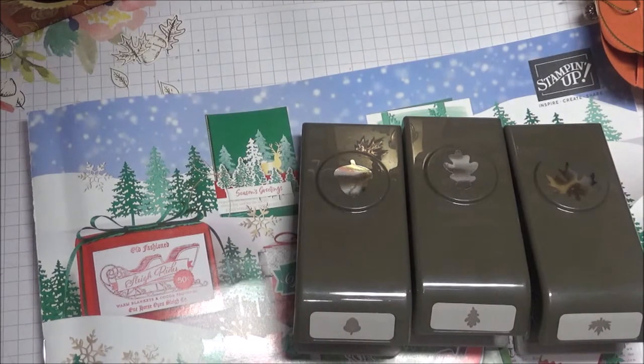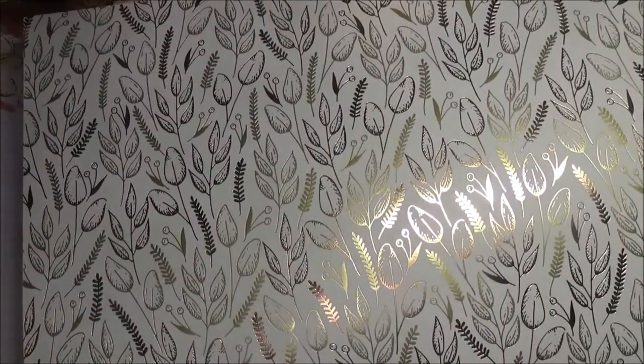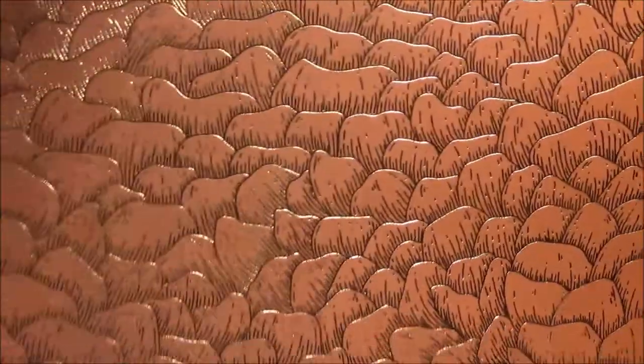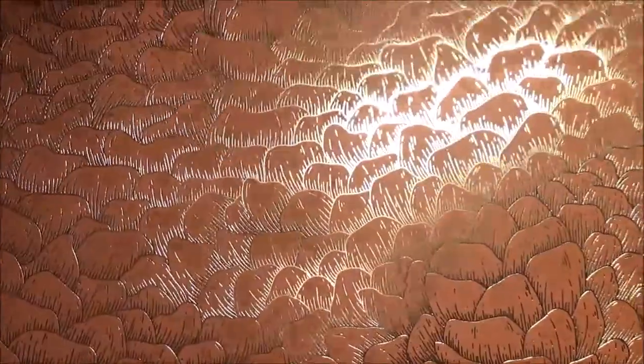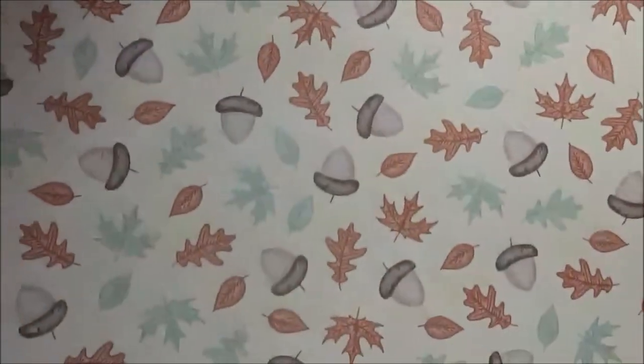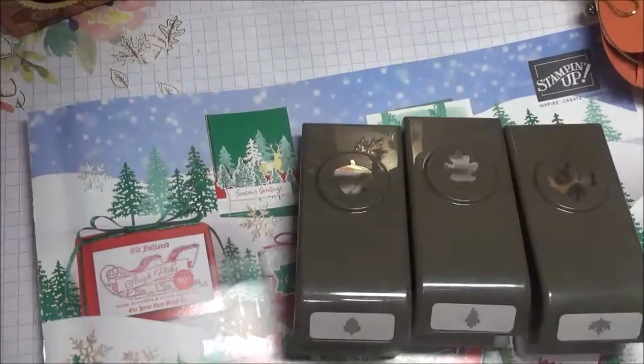Let me show you the DSP real quick. I've already cut some of it up and used a little bit, so some aren't full sheets. It's got this beautiful harvest leaf design with some wheat-like images, and then a beautiful stripe on the other side that you can use all year round. It's got terracotta — yes, it is — with foiling on the back and some acorns and maple leaves. And then I love this one with leaves on a mint macaroon background, with a houndstooth pattern on the back in early espresso.